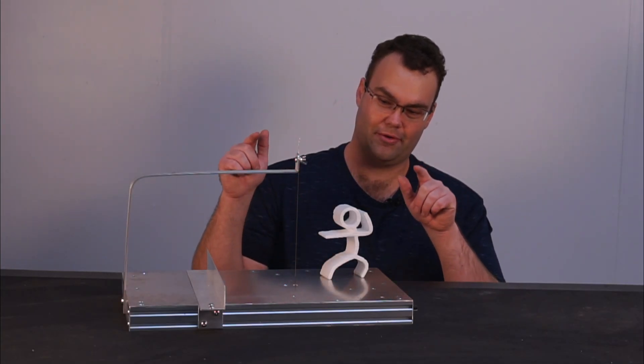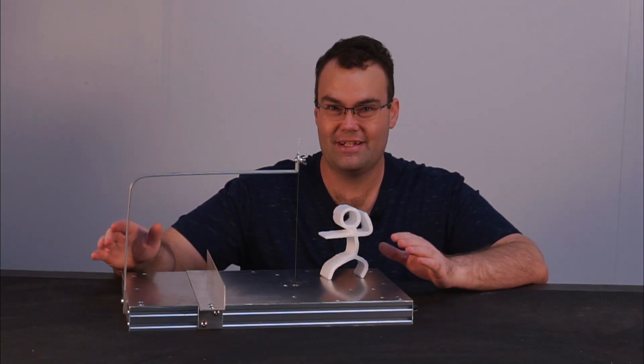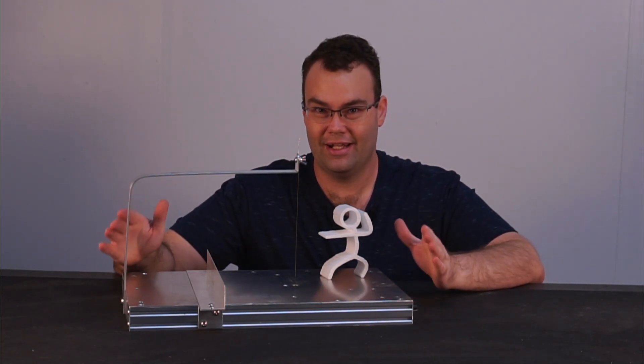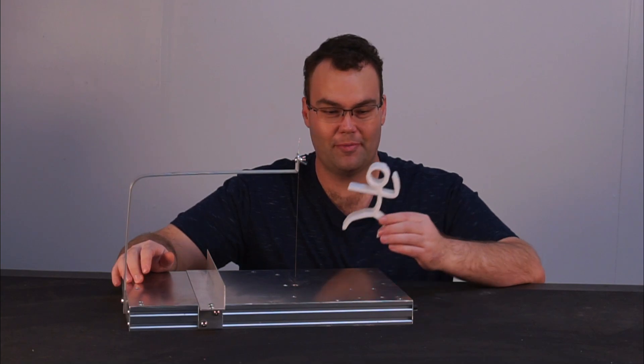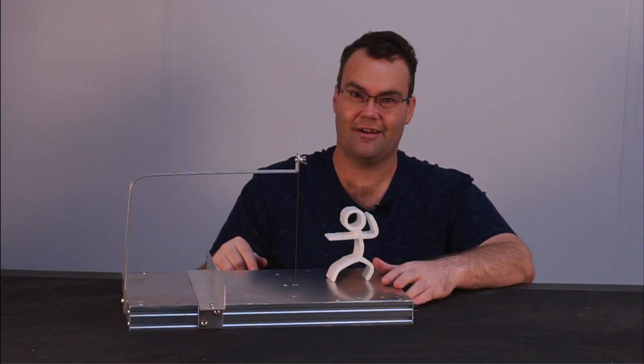In this video I'm going to show you how I built my very own custom hot wire cutter. This is a great fun, easy to do DIY project, and at the end you'll have made a piece of equipment capable of cutting out some pretty cool stuff out of foam. So let's check it out.